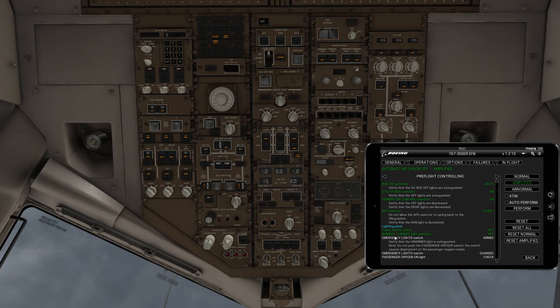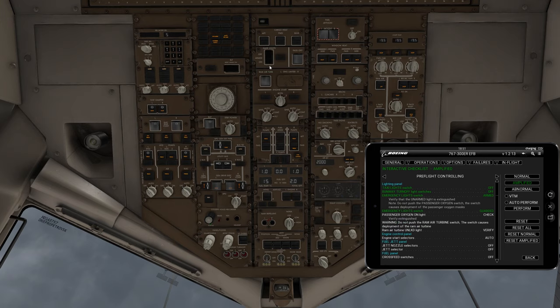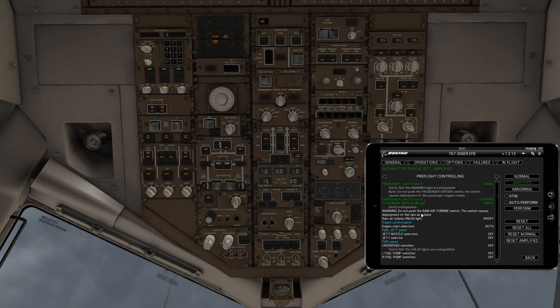Runway light switches are off, and these are right here — this is your taxi, these are your left and right runway switches. Those are off. Emergency light switches go to arm — we switch this to arm and guard. Passenger oxygen light check: it should be extinguished right now since we're not putting any oxygen into the passenger compartment, so that is checked and off. Warning: do not push the RAM air turbine switch right here. Don't hit that; it can cause problems. We want to make sure it's not illuminated.